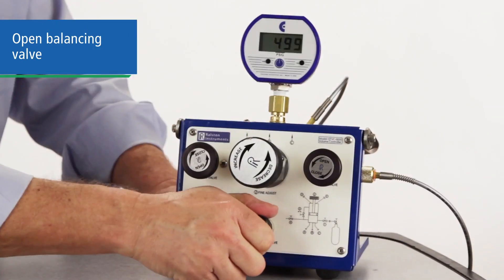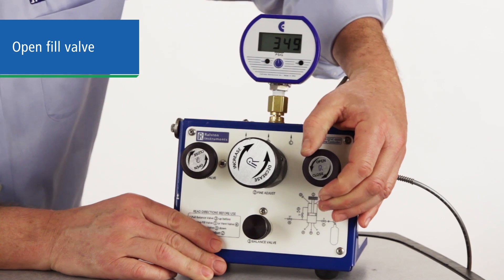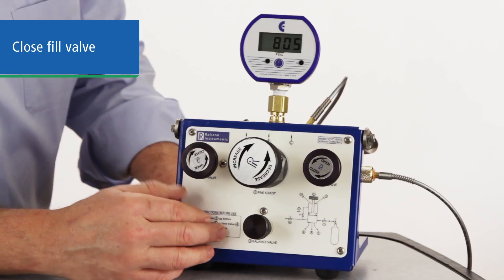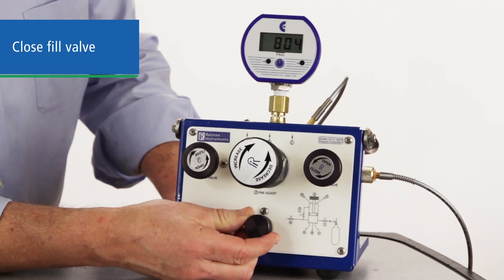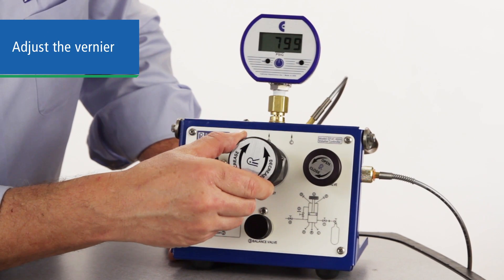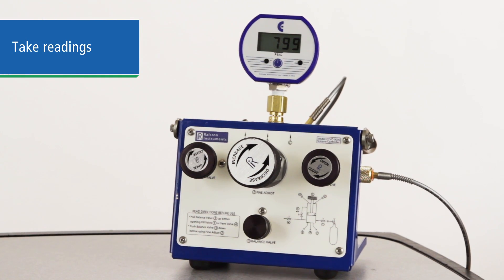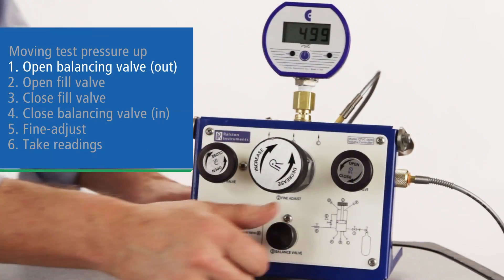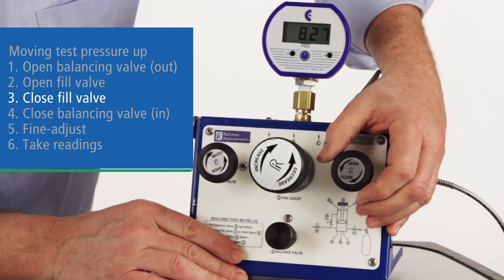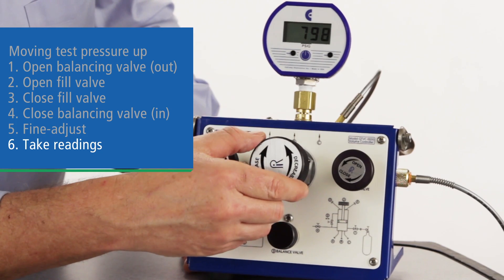If you're moving up in pressure, first pull the balancing valve out to the open position to equalize pressure on the piston. Then open the fill valve. Then close the fill valve so you again have closed static pressure on the test side, and push the balancing valve in, closing it. Adjust the vernier and take your readings. Repeat this process moving up the range until you're complete. In summary: open the balancing valve, open the fill, close the fill, close the balancing valve, dial it in, and take your readings.